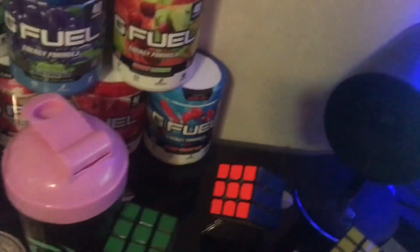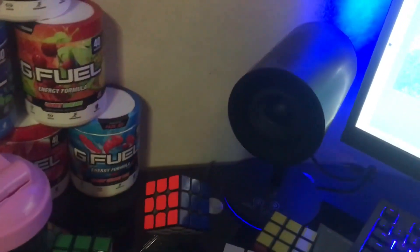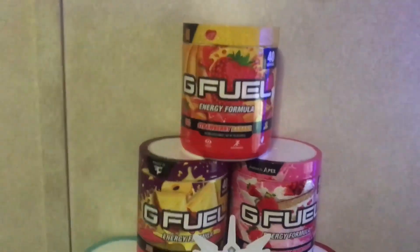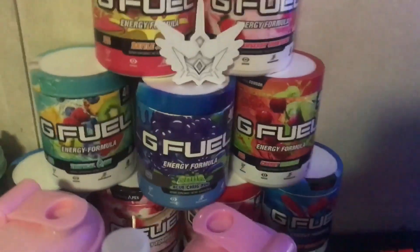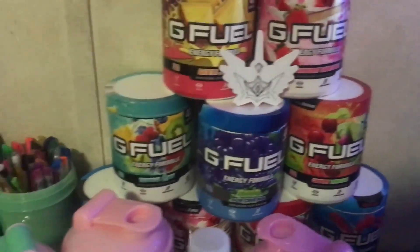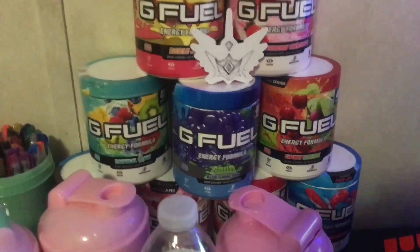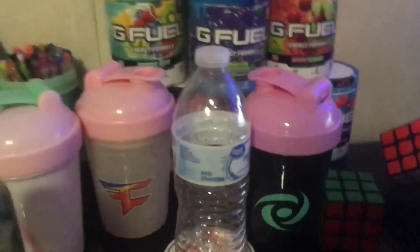Moving on, I have a few Rubik's cubes right there. I used to cube a lot but I don't really cube anymore. I also have my G Fuel tower — my favorite flavors are probably Strawberry Banana and Watermelon. Watermelon is down here, kind of hard to see. All these flavors are really good except for Sour Blue Chug Rug; it's just too sour and too strong for me.